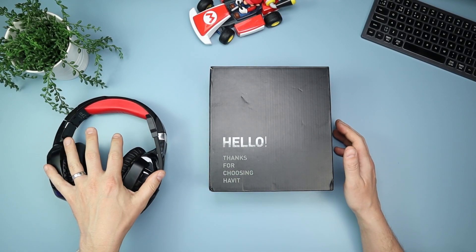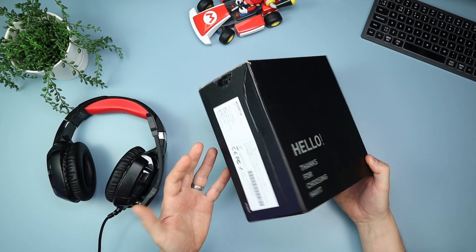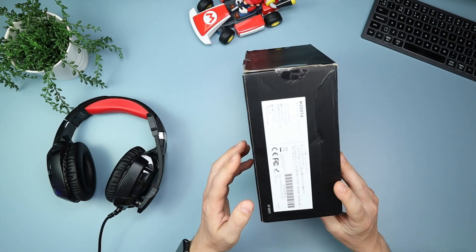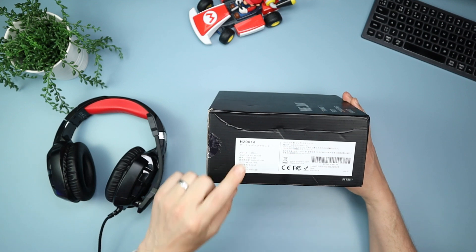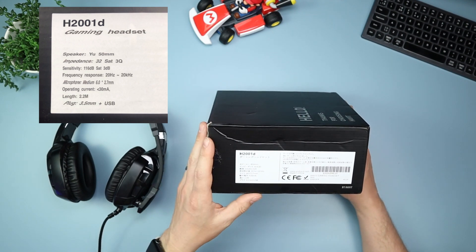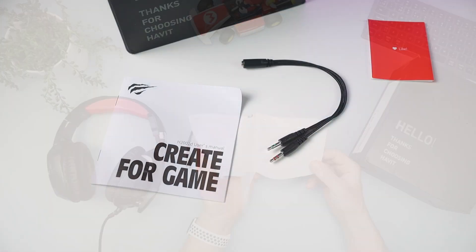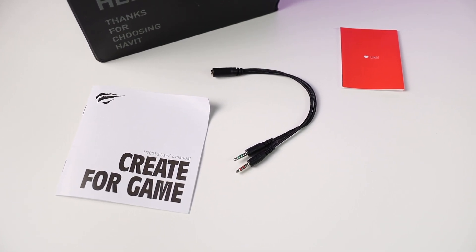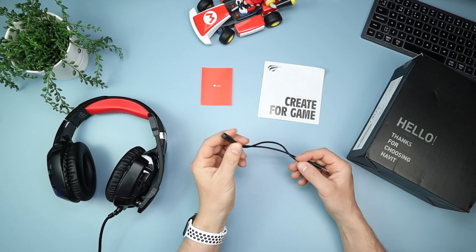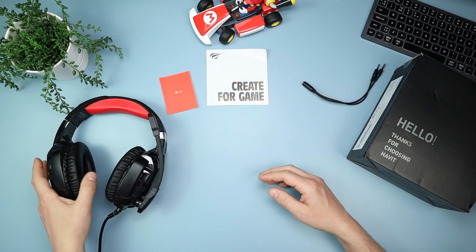Here we have the headphones and this is the box it comes in. I'm not going to do too much of an unboxing because it's pretty uneventful — it's just a black, unassuming box that says 'Hello, thanks for choosing Havit.' There's also some Japanese writing which I'll get translated and put the stats up for you. Inside you get a minimal instruction manual, a little feedback card, and a 3.5mm splitter for your PC — splitting into the red and green 3.5mm connectors.